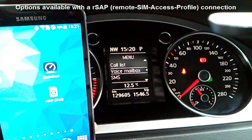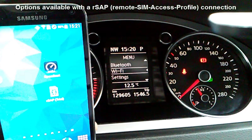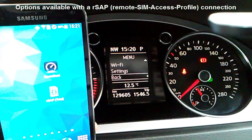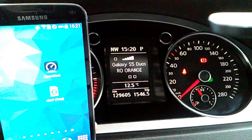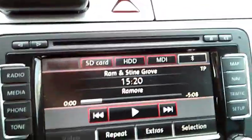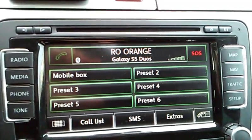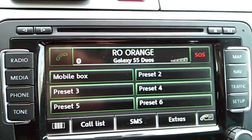The SMS feature is also available on the dashboard. We can use the RNS510 as well to control the phone.